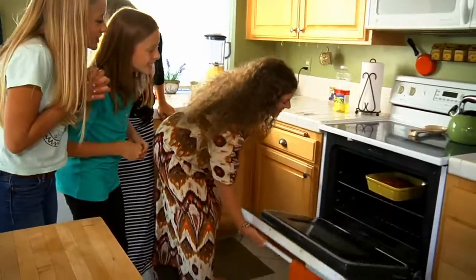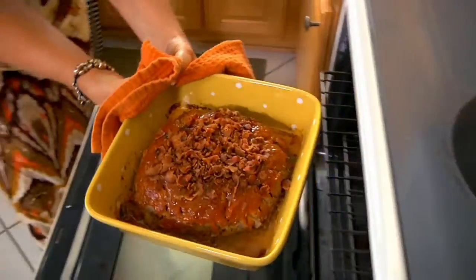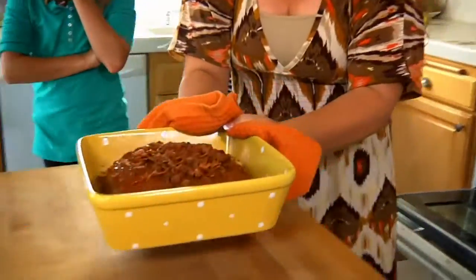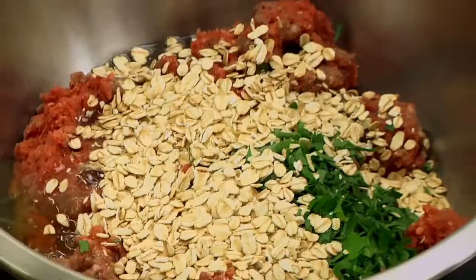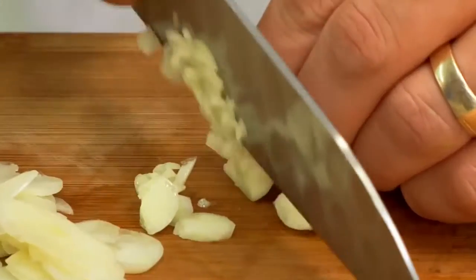We have a history of diabetes in the family, and we need to make our meatloaf recipe healthier. Please rehab our bacon-topped meatloaf. Our two chefs will battle it out to see who can rehab the Lyle's recipe and make it more nutritious.